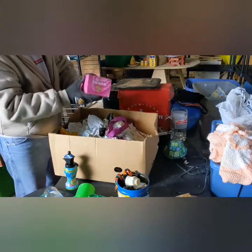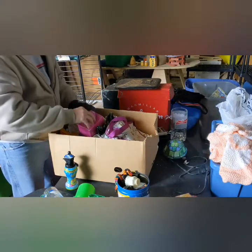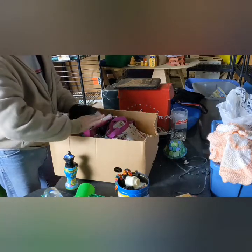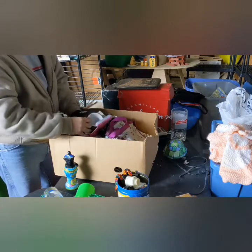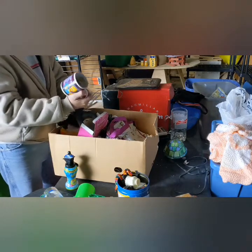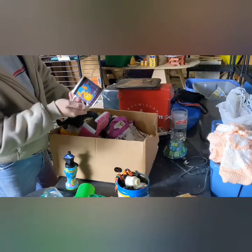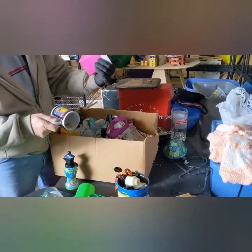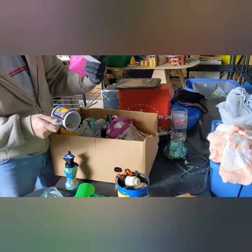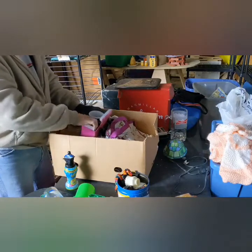Got a ceramic mug — Tweety Bird. It's in there. Making sure it doesn't have a personal picture on it. No cracks, no chips — that is Warner Brothers. That's sellable.